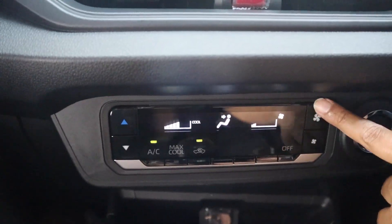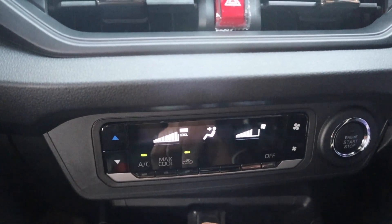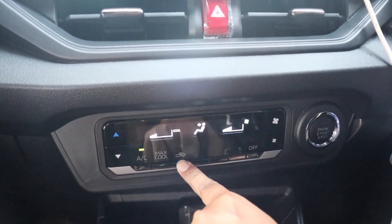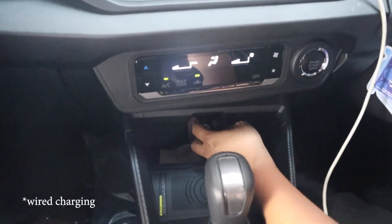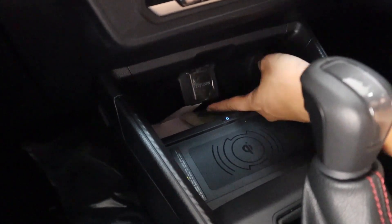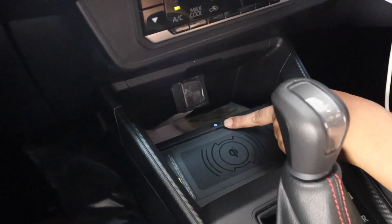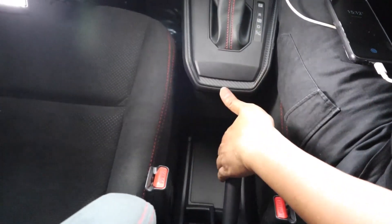Di bawah head unit, cluster AC-nya standar. Yang jadi lebih keren lagi adalah sekarang AC-nya sudah digital, walaupun belum auto climate — hanya ada Max Cool. Kalau ditekan, kipasnya paling besar dan suhunya paling dingin. Tidak ada pengaturan suhu per derajat. Di bawah ada tempat penyimpanan dan wireless charging. Tapi tidak ada USB, jadi kalau mau charge pakai kabel harus colok ke head unit atau sediakan charger mobil sendiri. Kalau punya yang model C, bisa taruh HP di sini untuk ngecharge wireless.